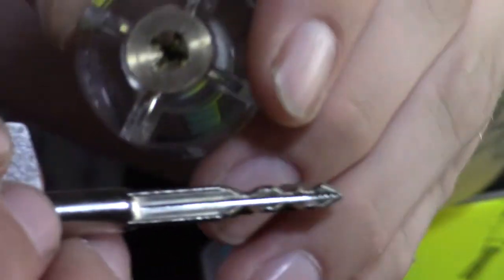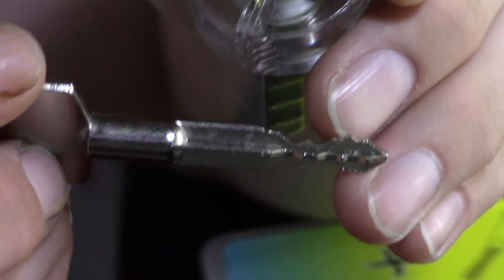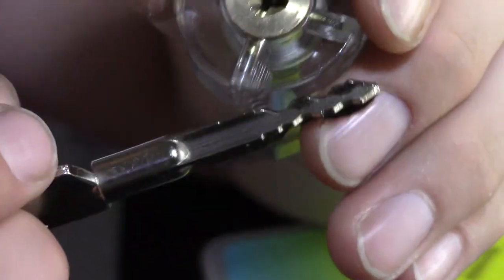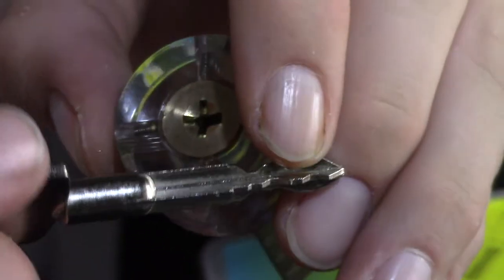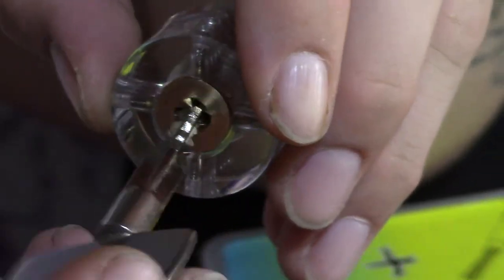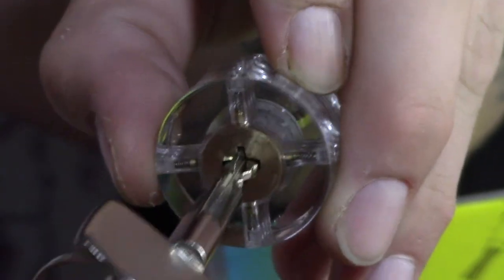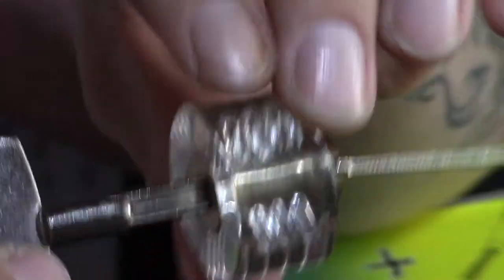Looking at the key — it's really not that different. Every 90 degrees there's a different set of bitting corresponding to a different set of pins. Locks will vary; not all are going to be four, four, four, and two. Some may have three, some five — the number depends on who manufactured the lock. On this one it's four, four, four, and two for a total of 14 pins. Many of them have a red circle and notch on the key indicating which way to insert it.